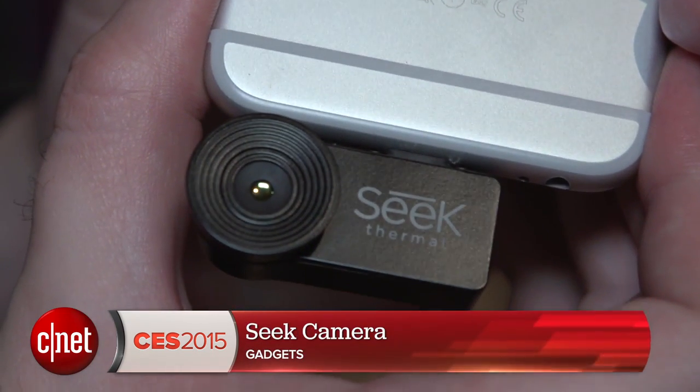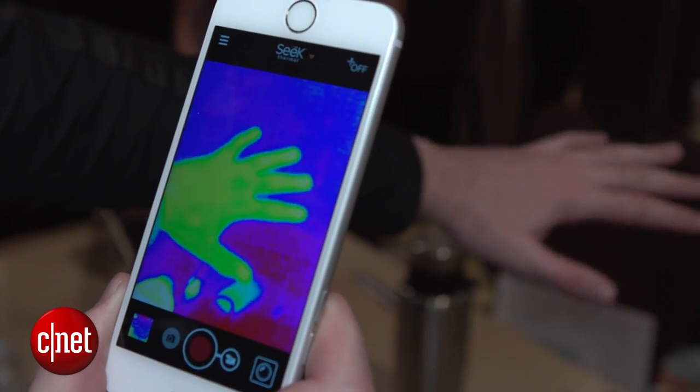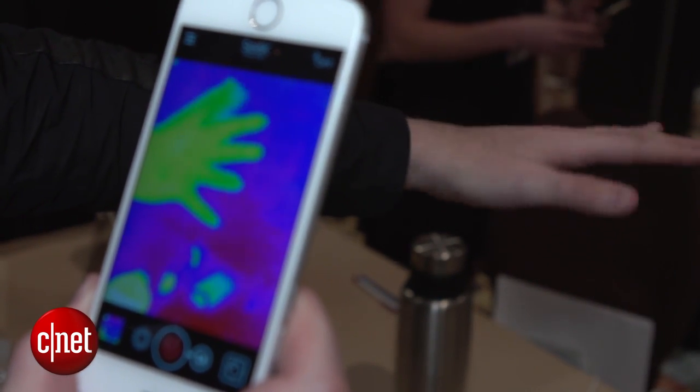Hey tech fans, I'm Luke Westray for CNET here at CES 2015 taking a look at a rather interesting smartphone accessory. It's a thermal imaging camera for your mobile. This tiny camera plugs into your smartphone, it works with Android or iOS, and then when you fire up the app you can see in heat vision.